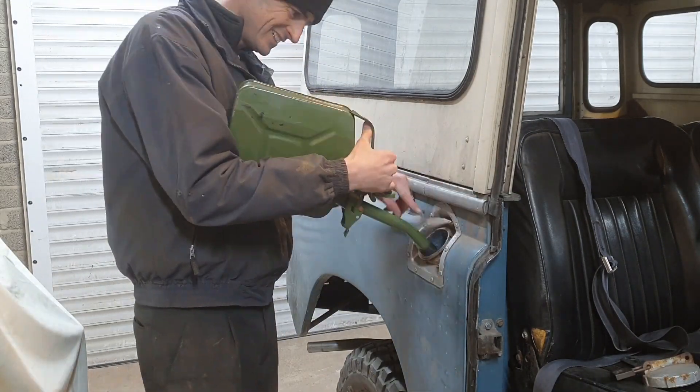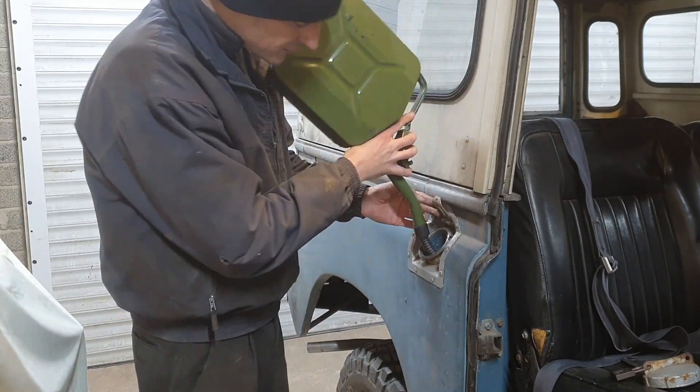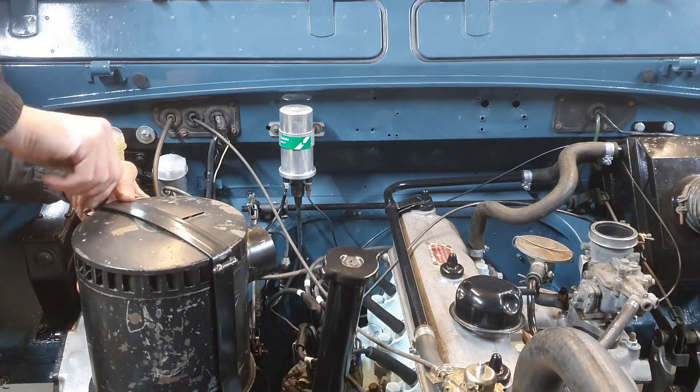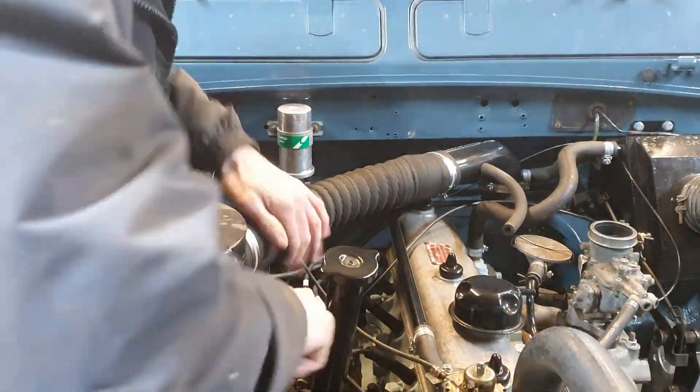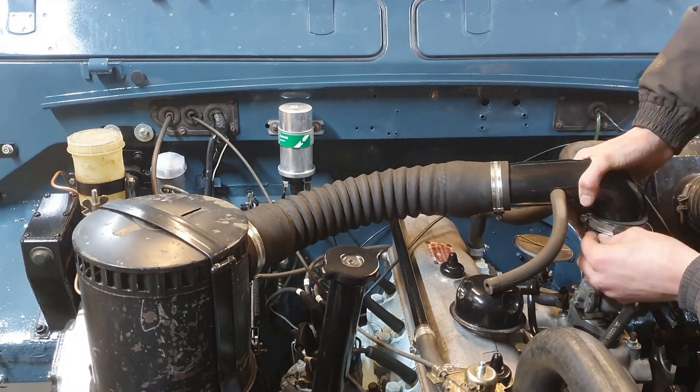In goes five litres of petrol — that's plenty to get it running for a long period of time, not driving necessarily. Quickly put the hose on so that the vacuum draw through the carb is as it will be when it's running properly.